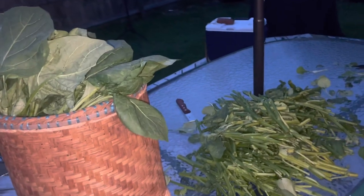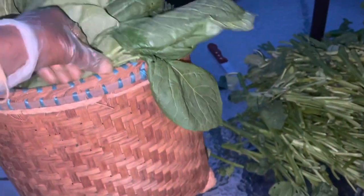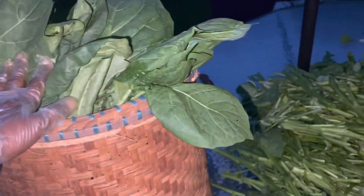I'm finally done - it's almost 8:30 at night. So those are the stems over there, and this is the njama njama ready to wash and cut up.